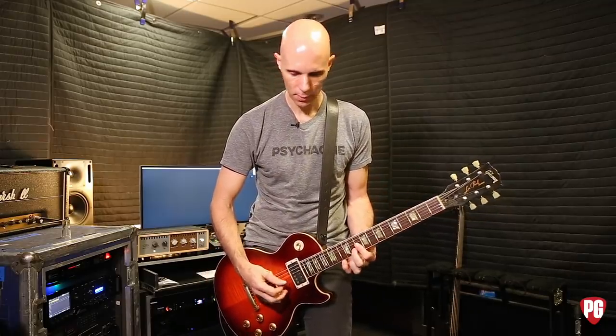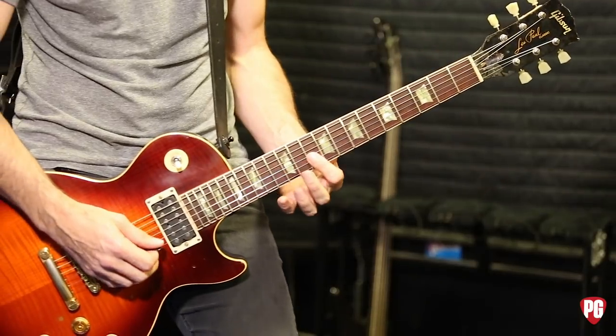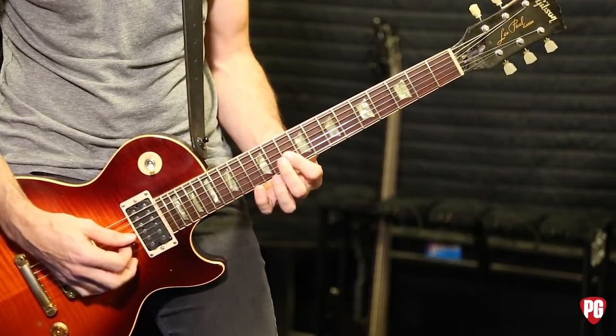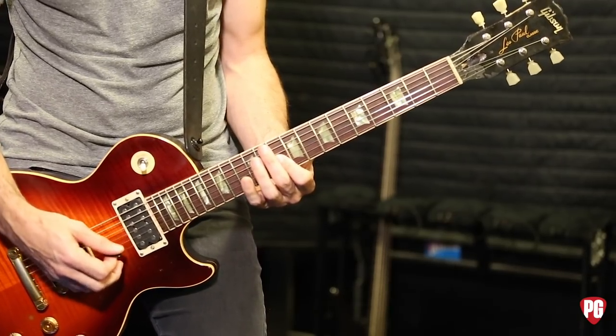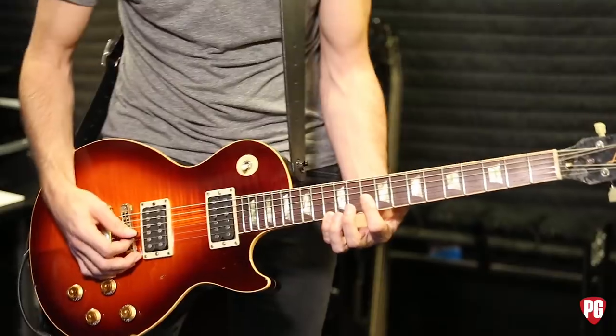It's pretty simple effects-wise. I really only used three different patches for this one. The main riff is — we'll get a dry sound and kind of show you in its purest form. It's pretty simple. And then I kind of answer it with the back here.